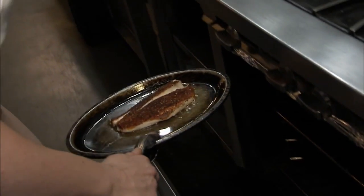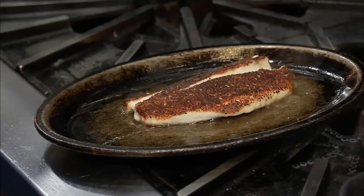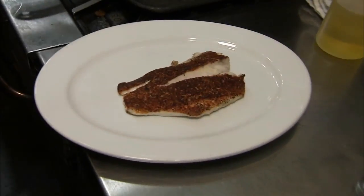Our fish is cooked through. Give it a little tap. How did you know it was done? It's given not too much resistance, and we're ready to eat.